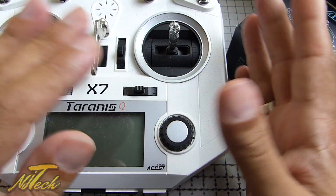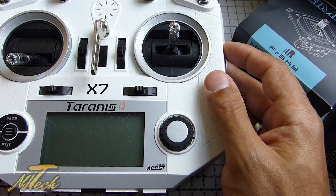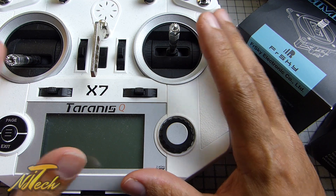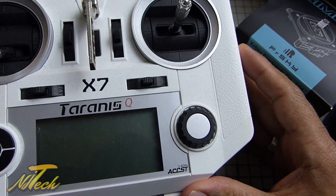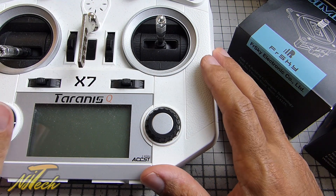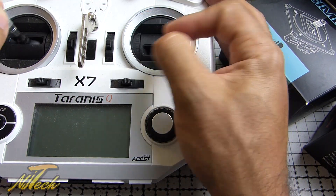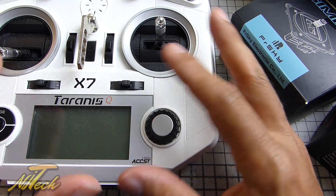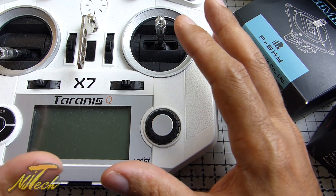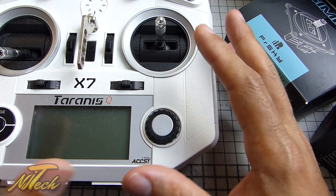I've done review videos on the QX7 - there'll be some links so you can check that out if you don't know much about this radio. I gave it a really good in-depth review and I think it is a fantastic radio. But I don't know if you can see this - there is a fine layer of dust on my X7. The real reason is just because I'm so used to those M9 gimbals in my X9D that I just find this doesn't feel as nice to fly. This was only going to start getting used again once those M7 gimbals were released, and thankfully today we can install the M7s.